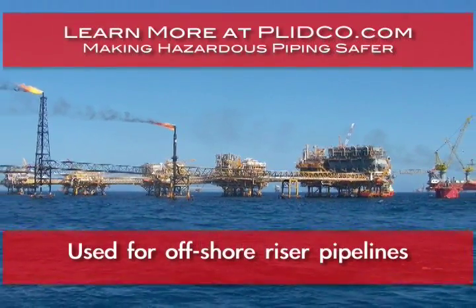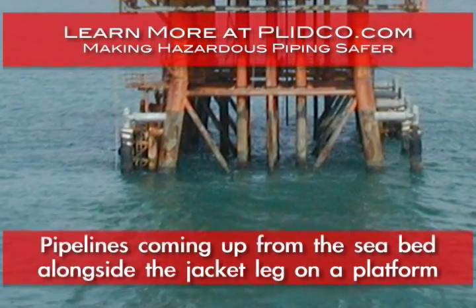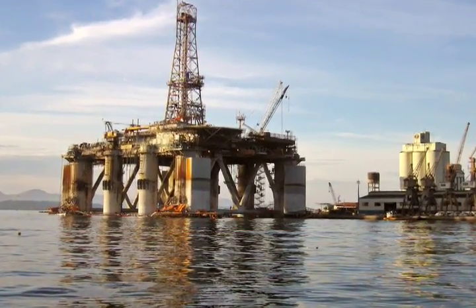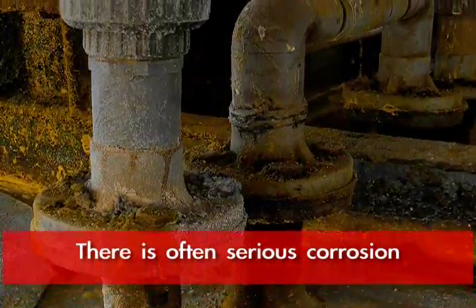The Plinko riser weld-in is a unique fitting used typically for offshore riser pipelines coming up from the seabed alongside the jacket leg on a platform. Most often in the splash zone, where the interface of the air and the water both expose the pipe, serious and rapid corrosion occurs in that area.